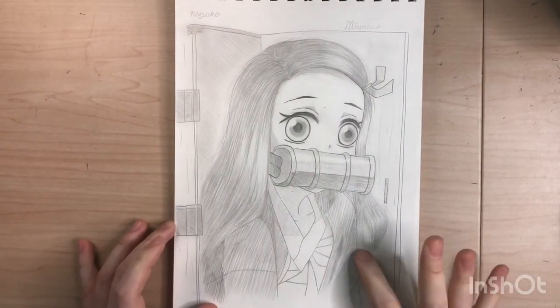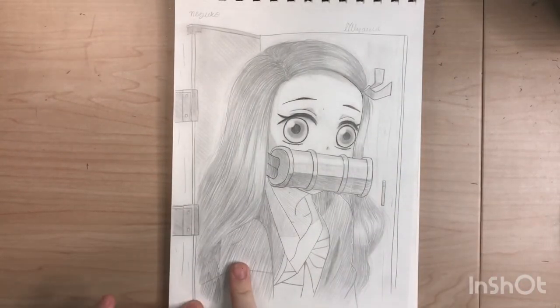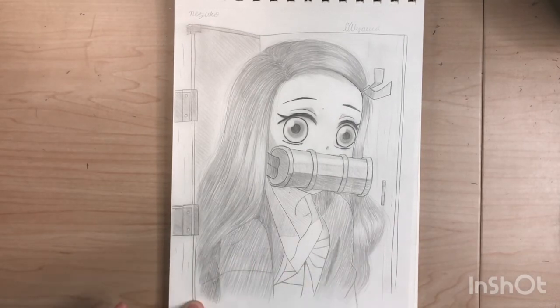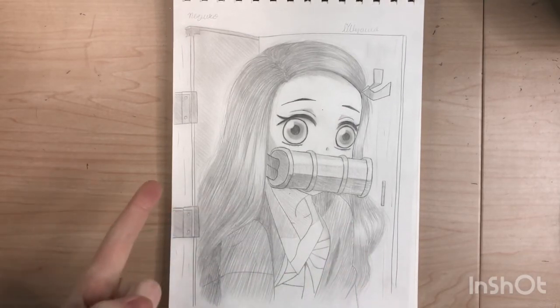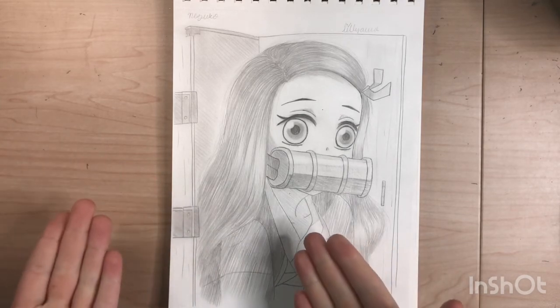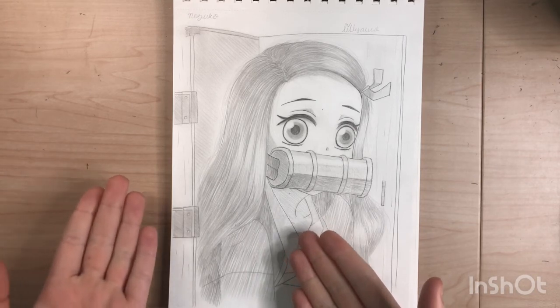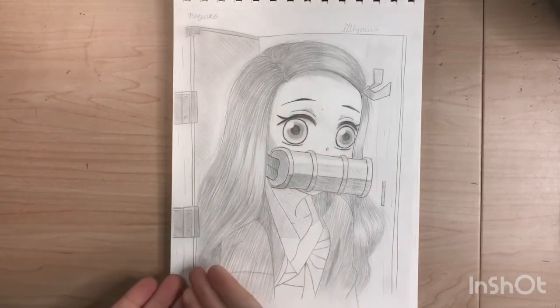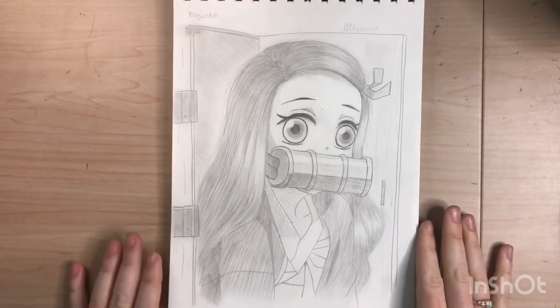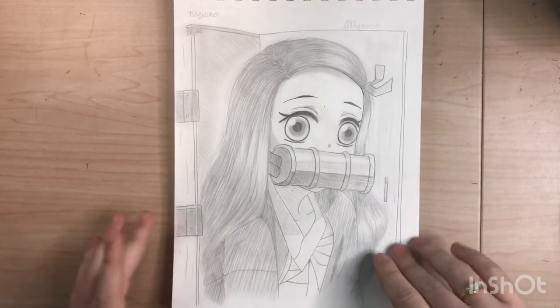This is the last one. I like and also don't like this one, but it's not too bad — I like her hair. Her eyes were giving me serious trouble. This was also the first time I'd ever drawn a wooden box, so I kind of blew it. It was the last thing I was working on, I was really tired, and I didn't have my ruler, so the lines aren't very straight.